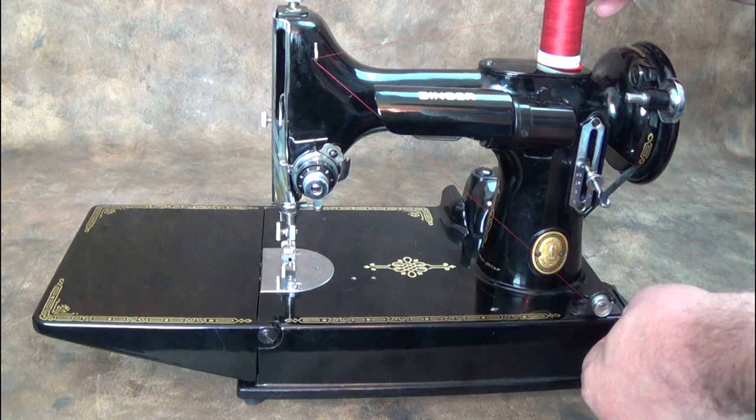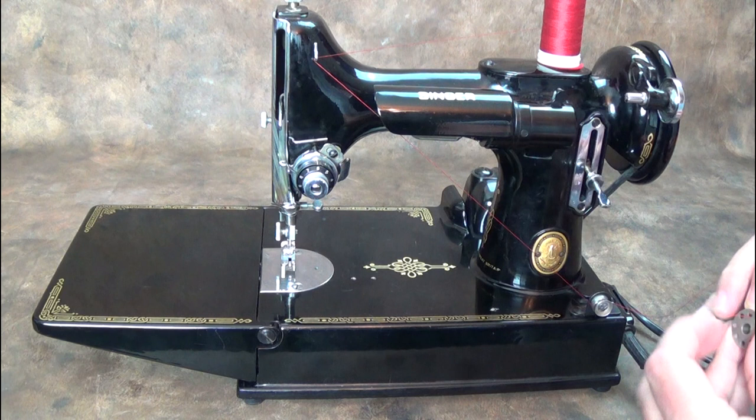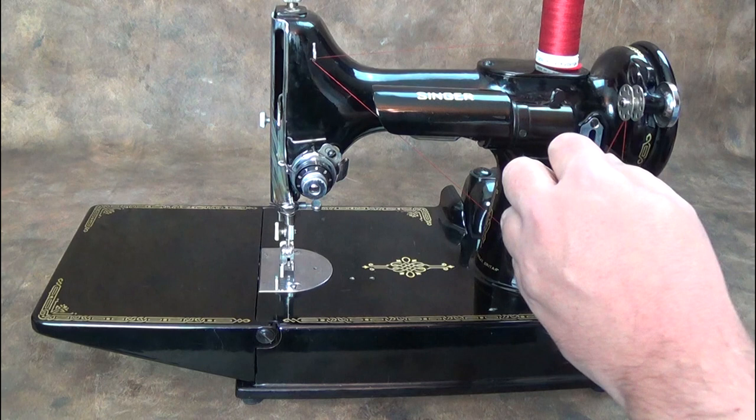Put the spool on the pin, bringing the thread over the front thread guide and down to the bobbin winder tension disc. Pass the thread through one of the holes in the bobbin from inside to out, and place the bobbin on the winder securely. Push the bobbin winder down against the handwheel.